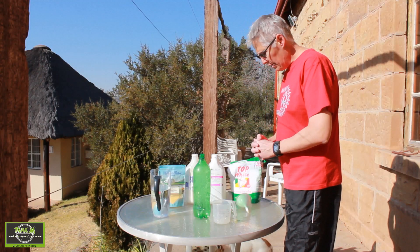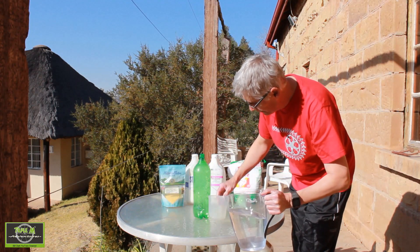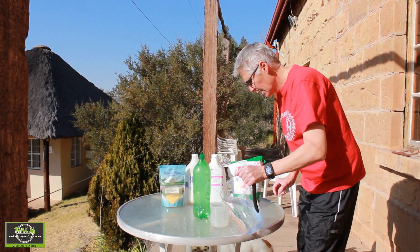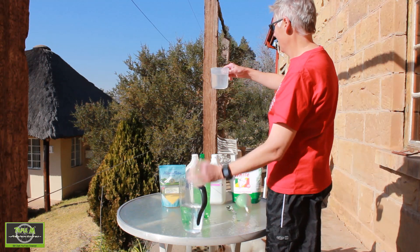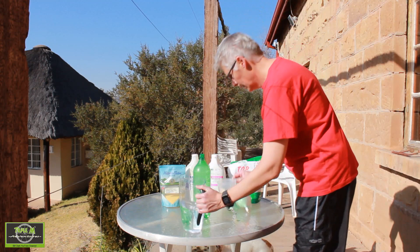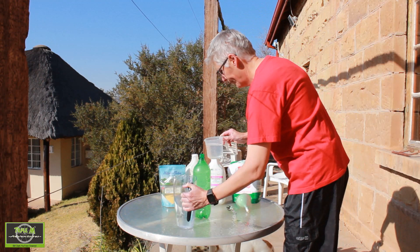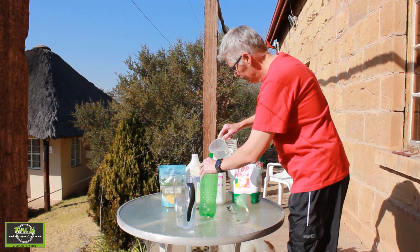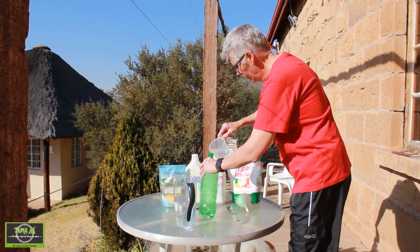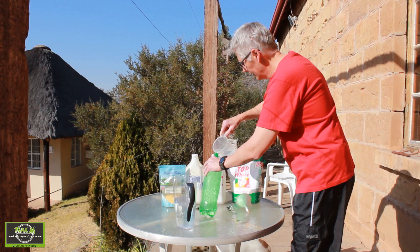Now let's mix up the tyre sealant. First I need two cups of water. I don't want to get the funnel wet yet because I've got to put the dry ingredient in.